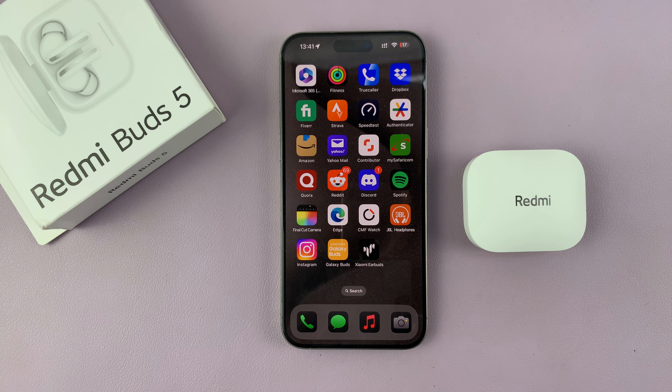I have all the features — I can turn noise cancelling on and off, I have gestures, and all this stuff I can do with the Redmi Buds 5 on my iPhone. Thanks for watching, comments and questions down below, and good luck.